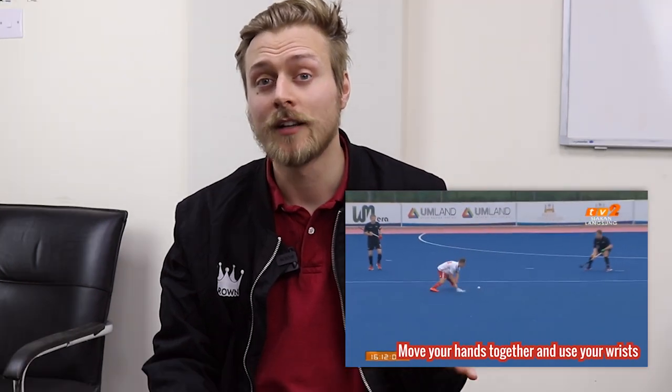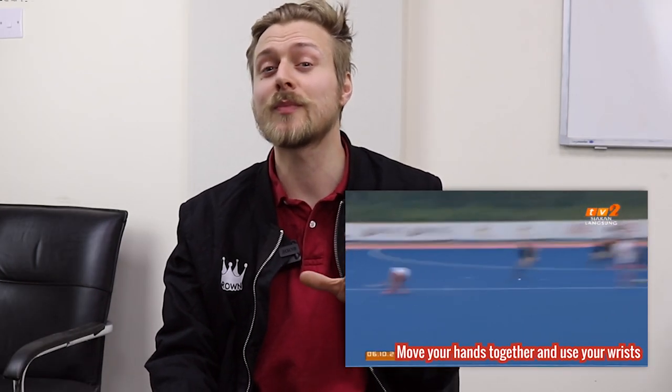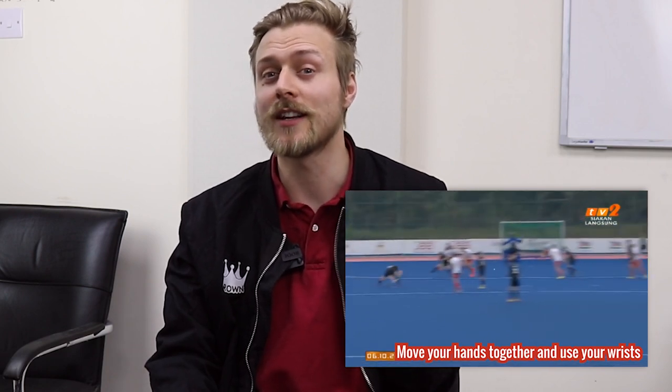At number five we have Eddie Way's tutorial of sweep passing, and in particular our number five tip is getting as low as possible during the sweep pass. I feel like this is something that most people rush and they don't actually get as low as they can, but it really helps. Take a look at Eddie explaining this better than I ever can and pay particular attention to his knee — his knee gets very very close to the astroturf.